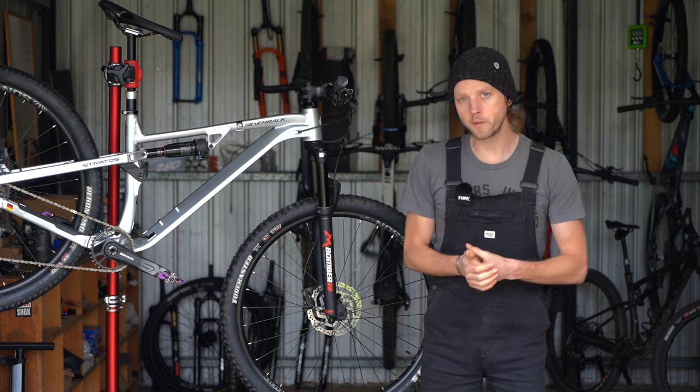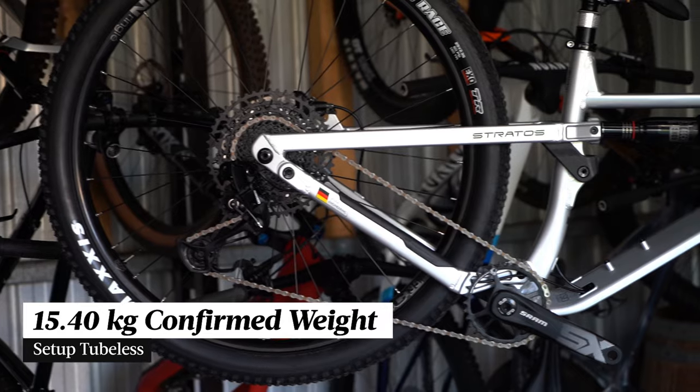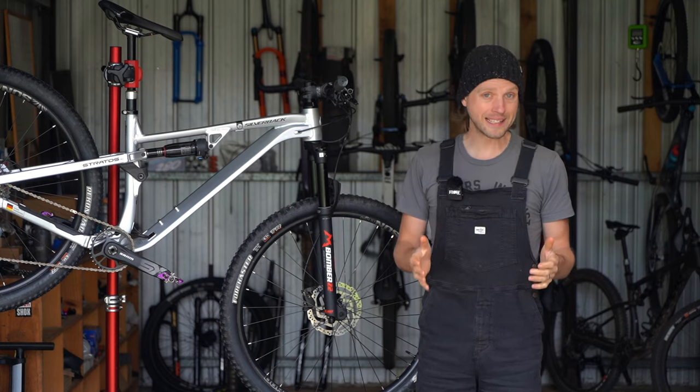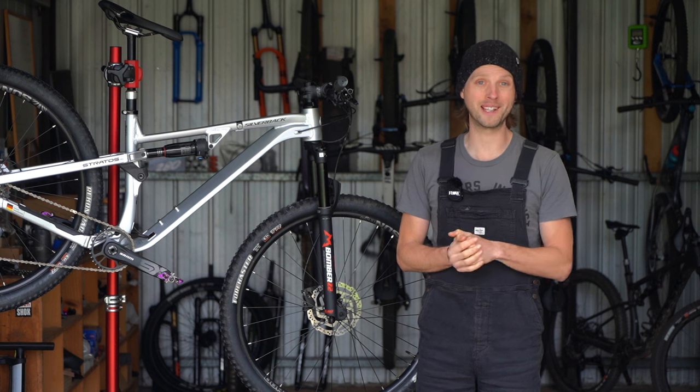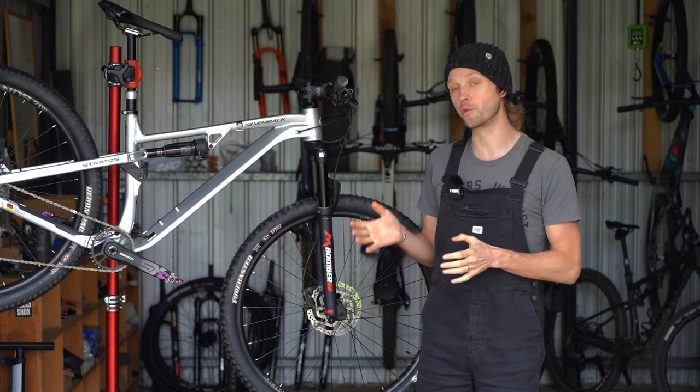Confirmed weight for our Silverback Stratos AL Pro test bike was 15.4 kilos — as usual, that's without pedals and with the tyres set up tubeless. That's significantly heavier than the 14.1 kilo claimed weight, and it's very much on the heavy side for a short travel dual suspension bike.